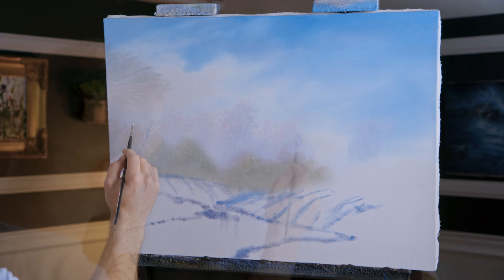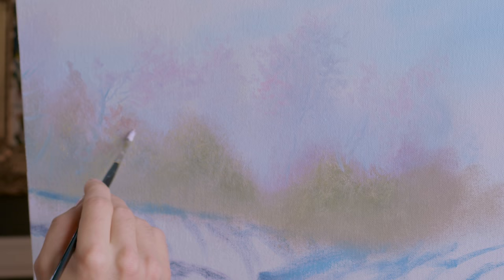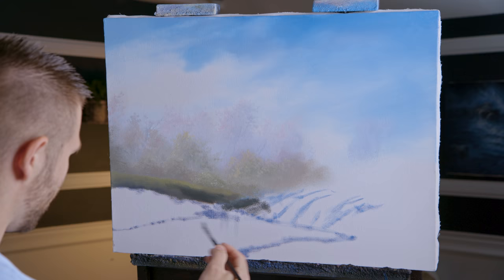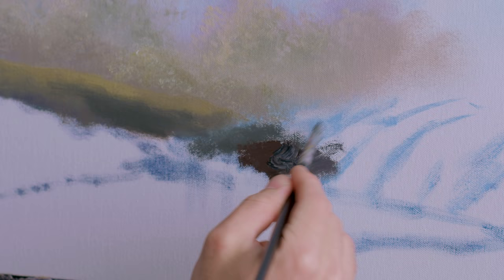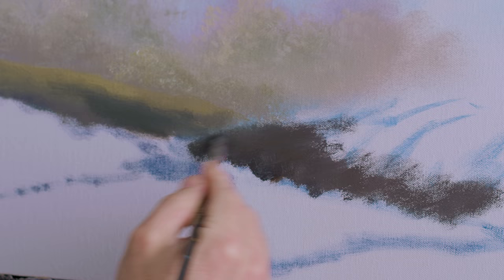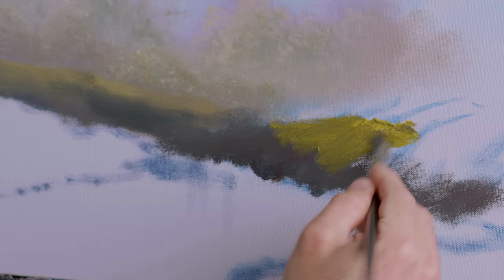I don't necessarily want it to look like just a bunch of layers chopped off one after another — I kind of want it to look more like it's all growing together but still layered. Now I'm going to work on our areas of land. We are going to have some rocks down here by the shoreline — not black, just sort of dark. This is just underpainting — it helps to get your underpainting in with a little bit of color, not just all dark green.